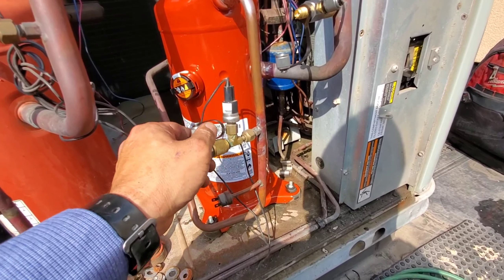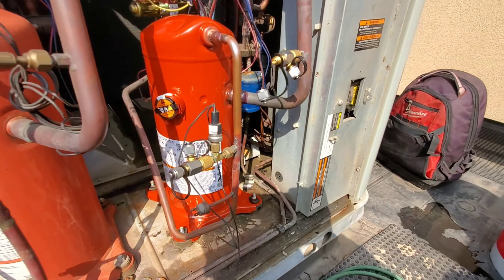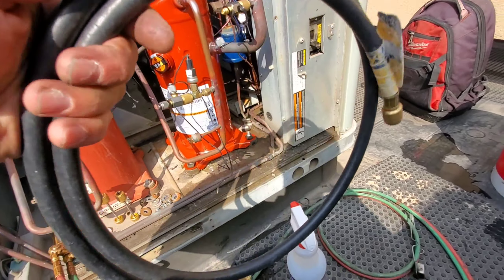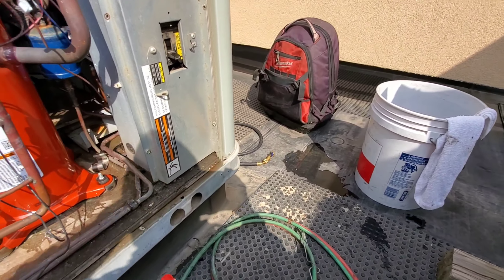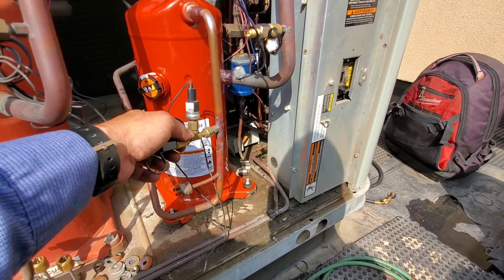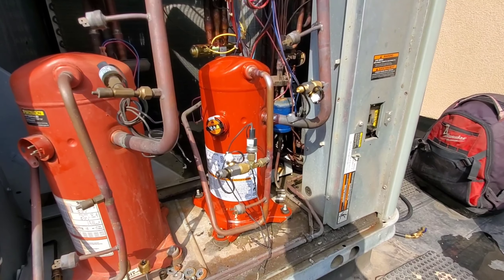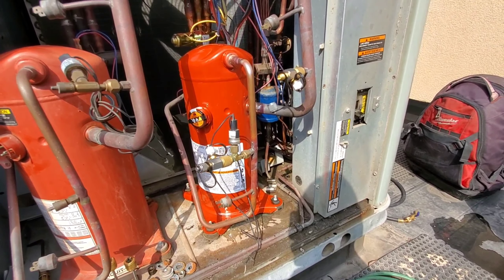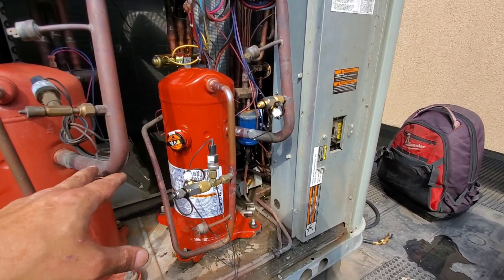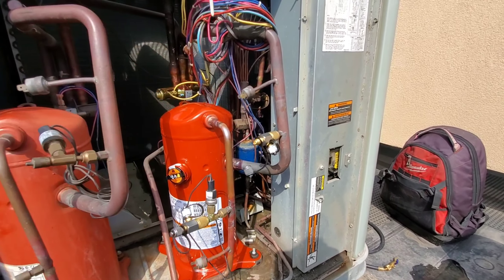Pretty much all I carry in my tool bag: I've got two of these T-fittings, my smart probe, and this hose. If I need to add any refrigerant, top a unit off, I'll hook up the hose and my smart probe to it. I'll probably do a review on that. If you guys want to see any tool reviews, let me know. Let's get this all wired back up — they have wire ties everywhere hanging around, so we're going to fix that up, make it nice and neat.